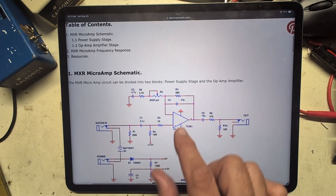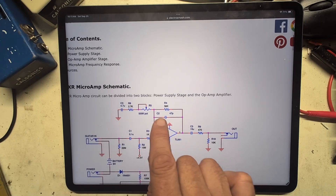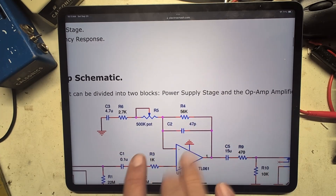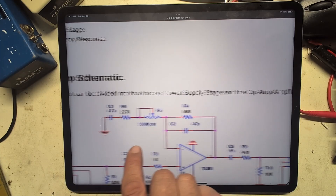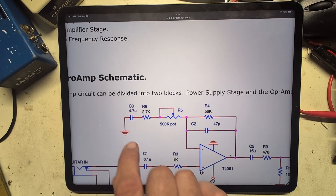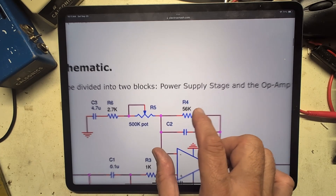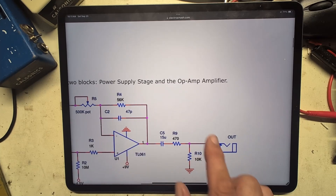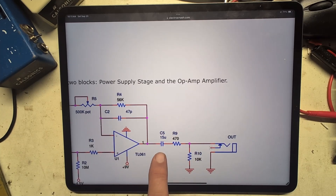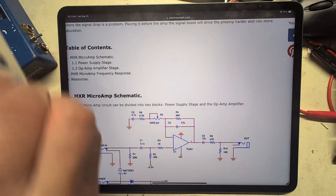Looking at the Microamp schematic, it looks identical but has a bigger cap, so it lets more bass through. Gain is set differently — 500k into 56k, with a 2.7k as well — so it's a different kind of gain stage. There's some filtering for the lower frequencies, but the gain is not as much. Of course there's no clipper and no volume pot; it just goes through a very large output cap which passes most guitar frequencies, then a small voltage divider and out.